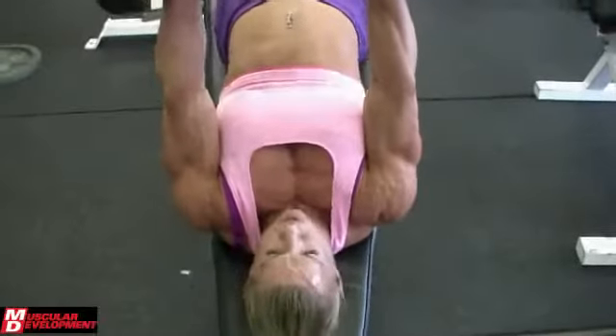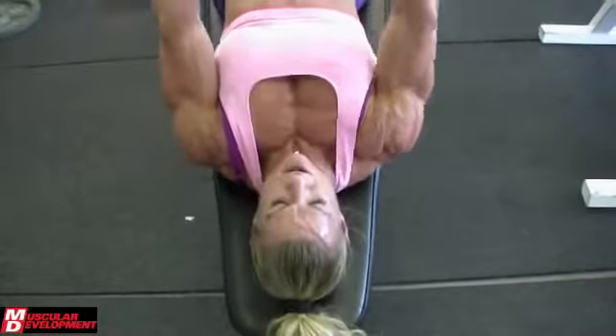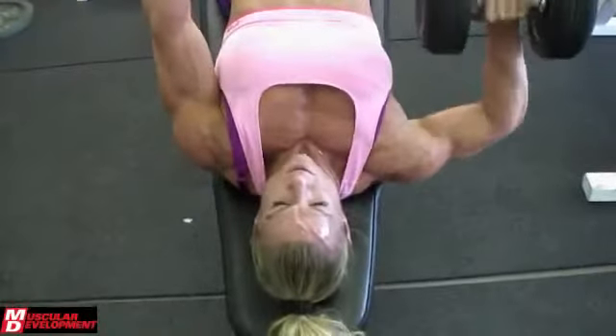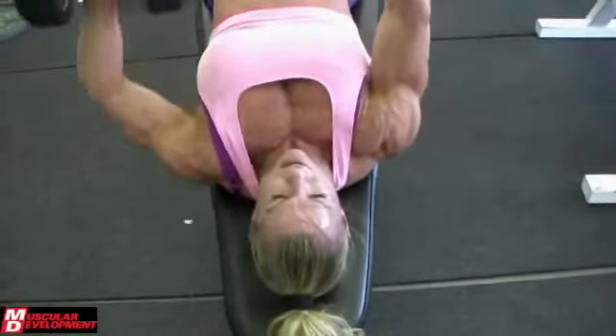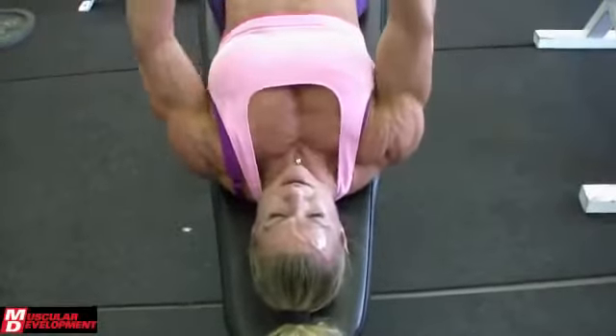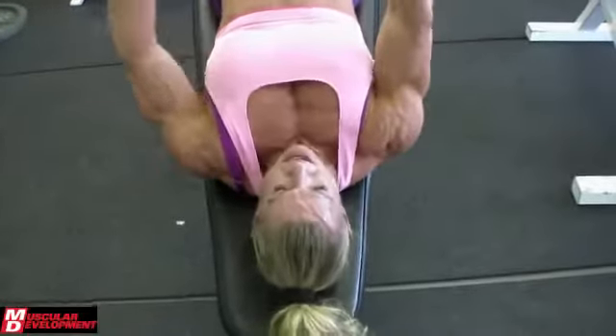After the incline dumbbell, I went into an alternating dumbbell decline. I like to isolate each pec at a time by doing that. From there, I went to a cable crossover and a high chopper. I like to stick to dumbbells because each pec has to work independently — with a barbell, one side is going to work harder than the other. This way you ensure you get even development on each side. The main thing with bodybuilding is symmetry: equal left and right, equal up and down. That really adds to the dimension of the muscle.